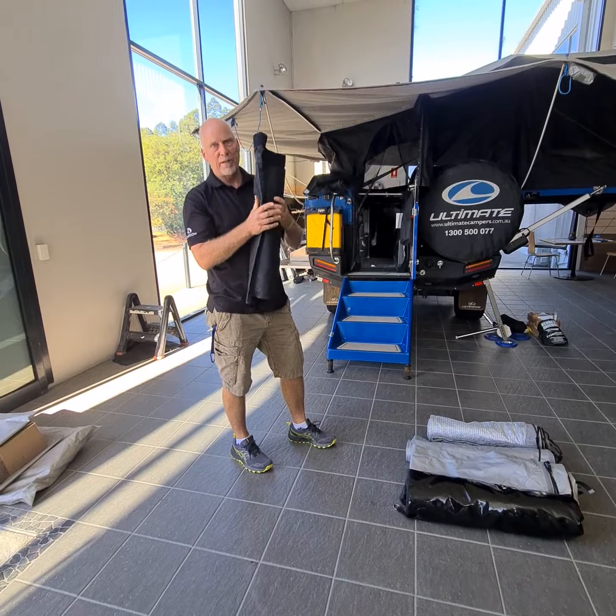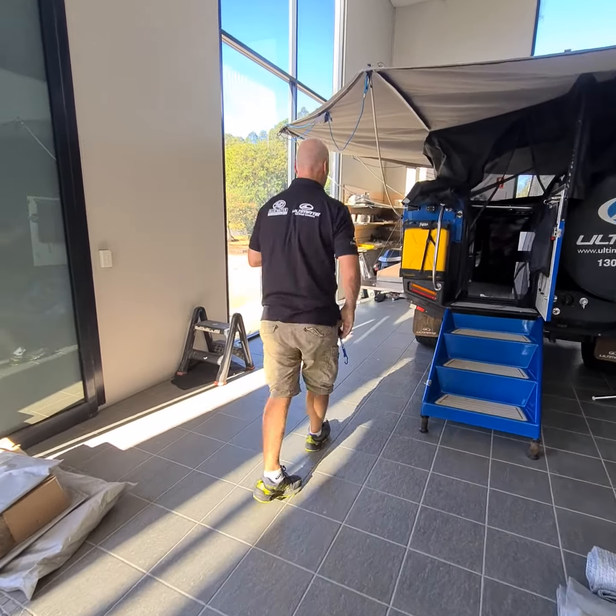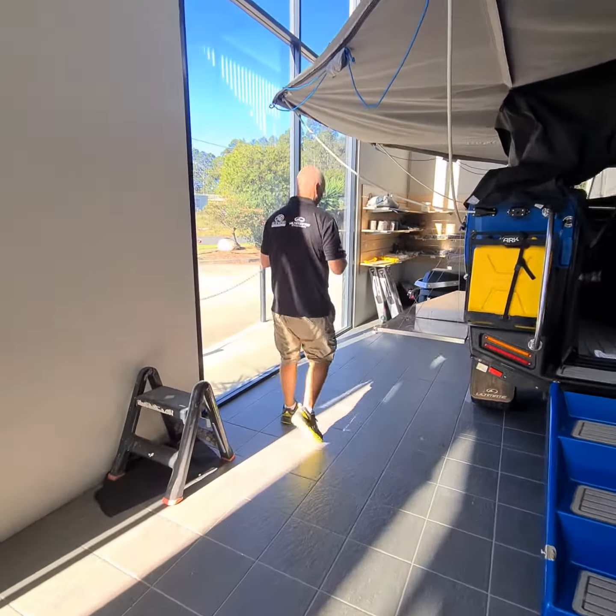I'm going to focus on the top part of the ensuite, because some people are going to ask how do you put this on? So come on through here and I'll just show you how that's done.